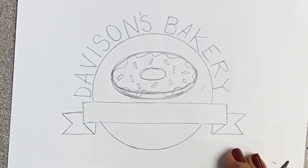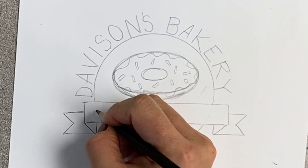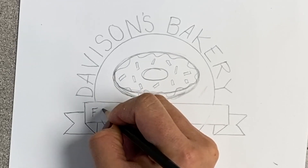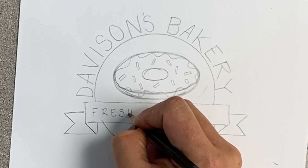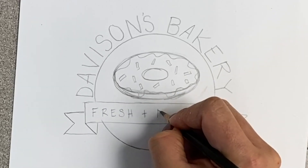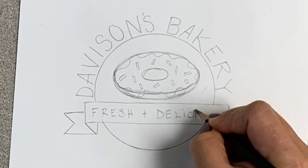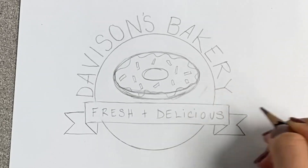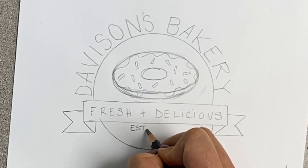Next we're going to add a slogan inside the ribbon. A slogan is a catchy phrase that businesses use to let the customer know what they're selling. It's usually very short, so try not to make it too long. Think of something you really want to communicate to your customer about the product — in this case the donuts, or whatever we're selling in our bakery.